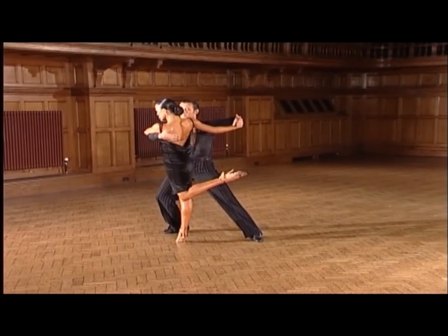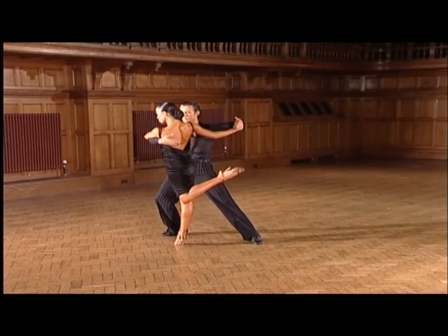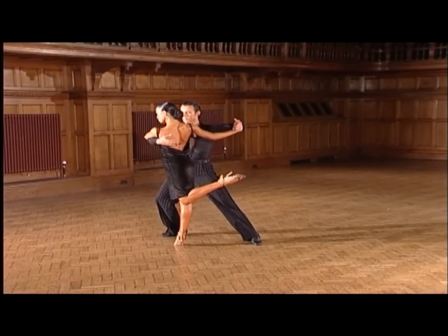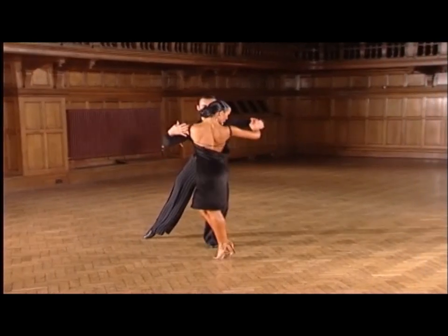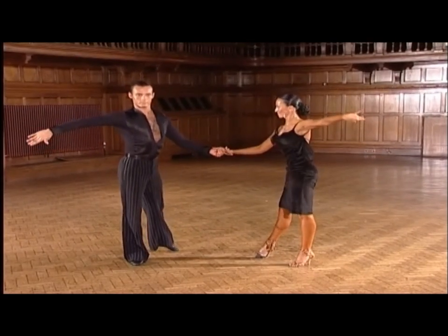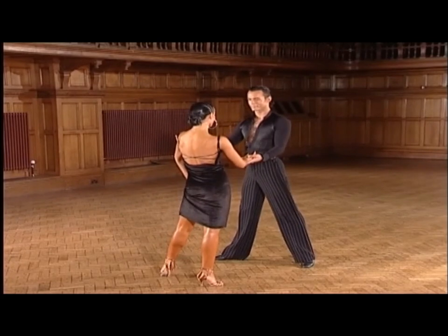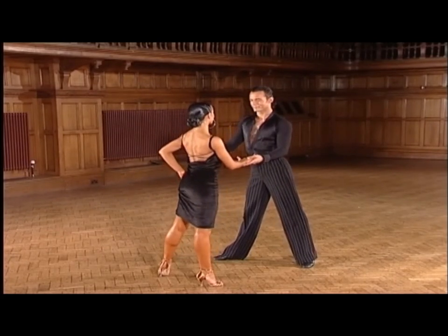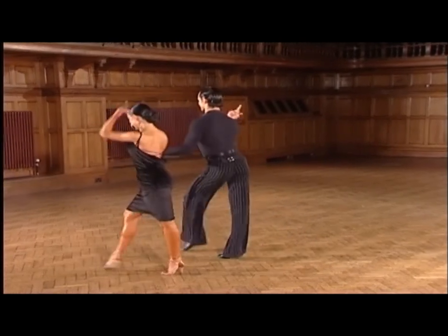Now from here, the lady dances continuous hip twist actions across front of the man into a fan position — and two, and three, and four, and one. Using slow motion allows us to see the clarity and absolute action that belongs to the rumba.